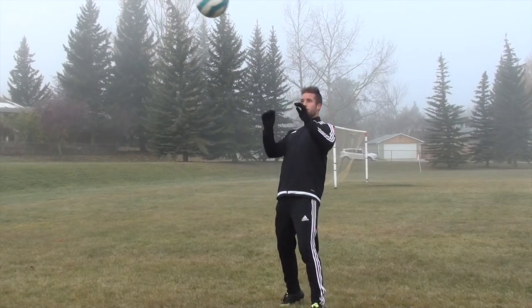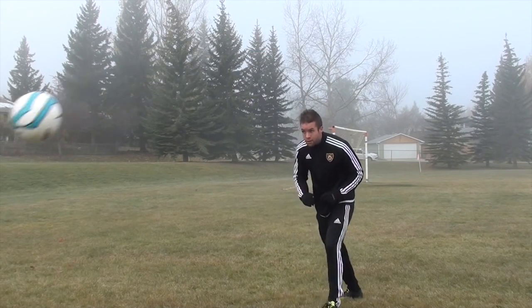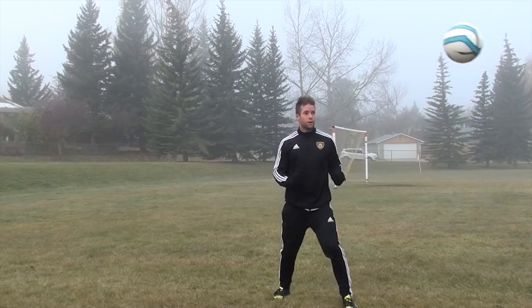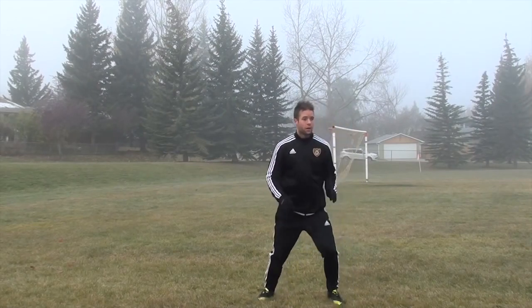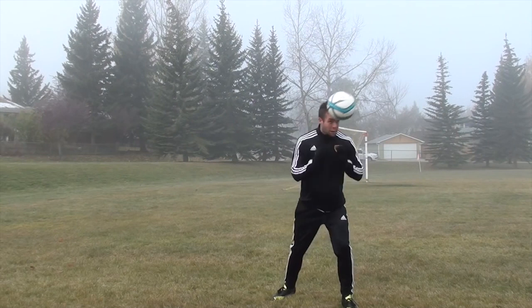To produce power, you need to engage your whole body. An athletic stance and slight bend in your knees will allow you to have more balance and generate power, but the real power comes from using your total upper body. Bend your body back and then forward through the ball. You are not just using your head and neck muscles to create power — you are using your whole upper body, snapping back and forward through the ball.